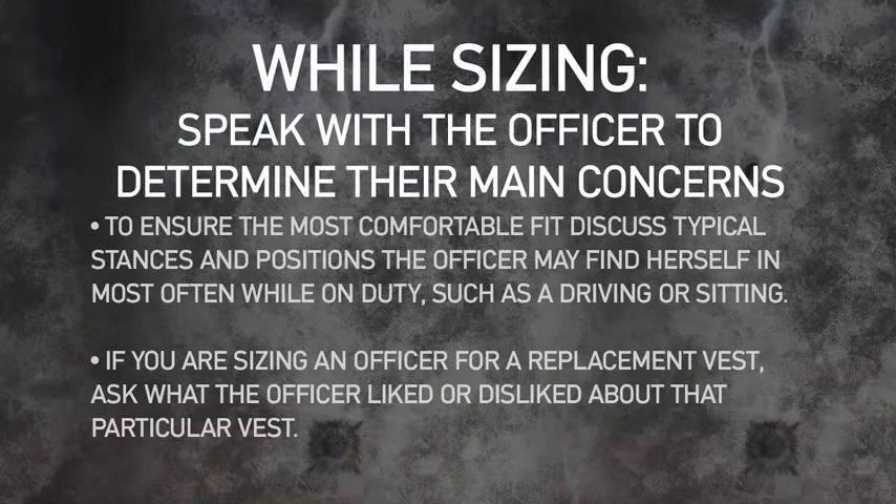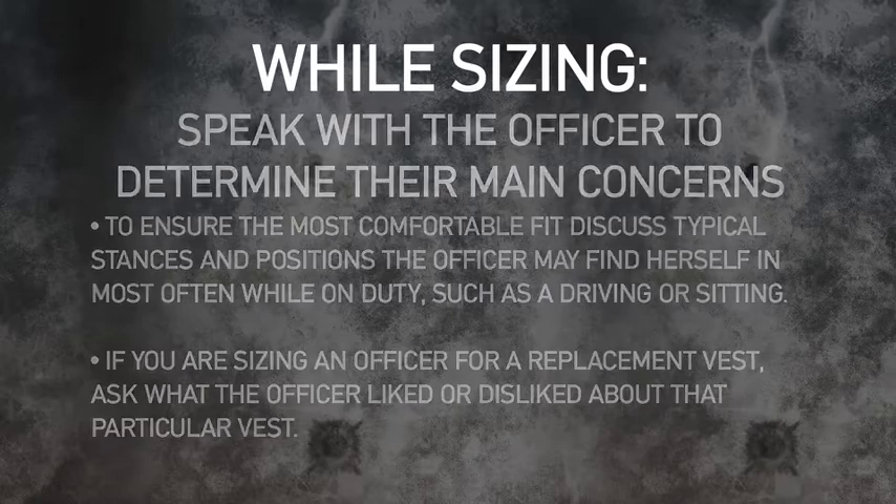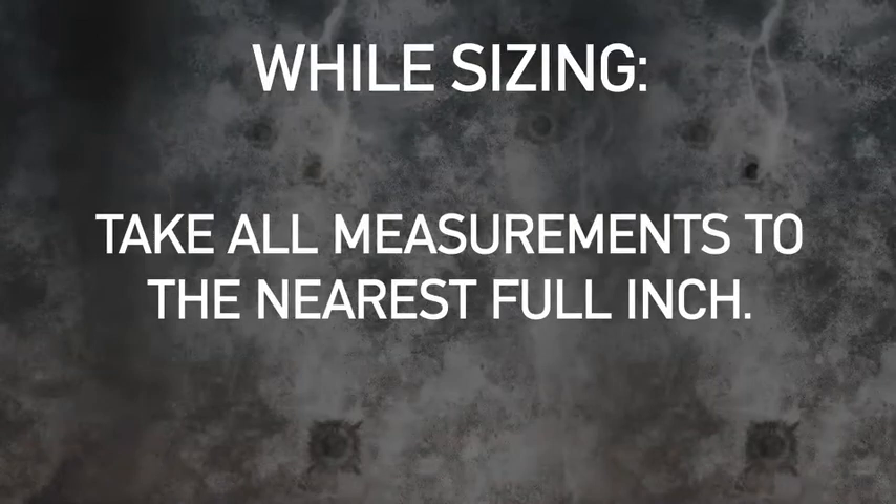Speak with the officer to determine their main concerns. When measuring, take all measurements to the nearest full inch.